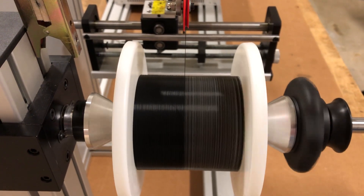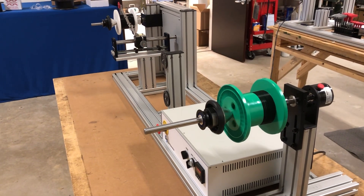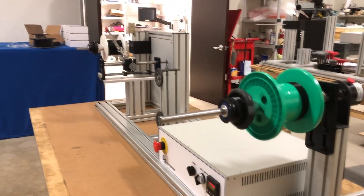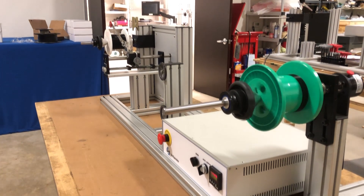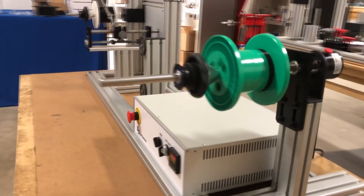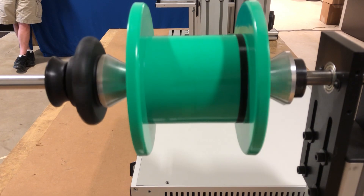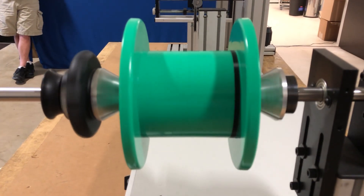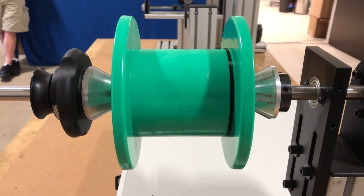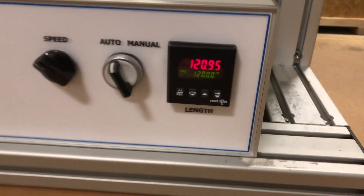Now we're at 80 meters. Just about to hit 100 meters. And there you go — hit your 120 and stopped automatically. Nice and smooth.